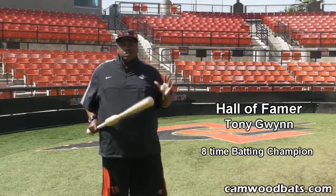Hi, everyone. My name is Tony Gwynn. I'm the head coach here at San Diego State, Hall of Famer. I used to play with the San Diego Padres for 20 years. And here's the thing I really like about the Cam Wood bat — it's really simple.